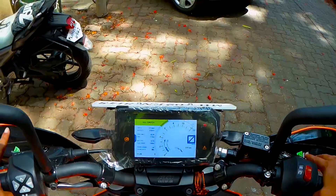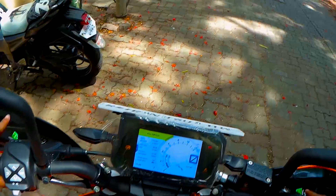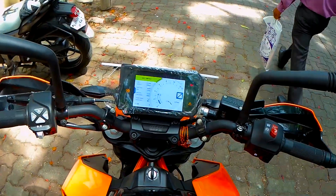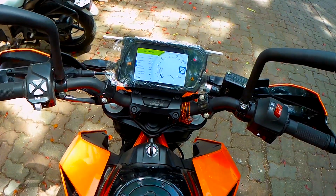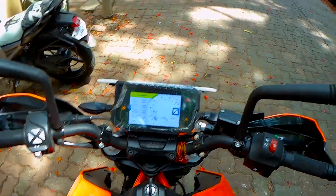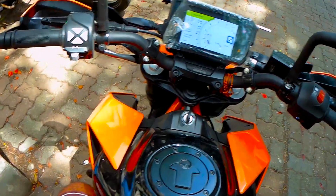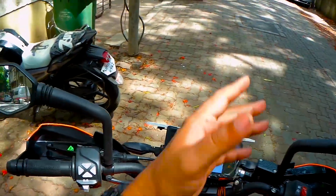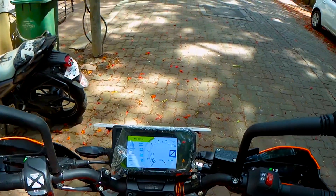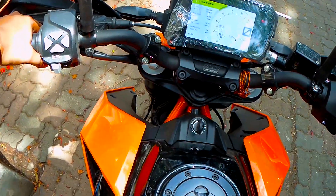The second thing is heating issues. I've been using a Royal Enfield 350cc before — I'm not trying to compare the two bikes — but this one heats up a lot. If you're not wearing jeans or trousers, like right now I'm wearing shorts because I'm roaming within my area, it heats up a lot only on your left side.